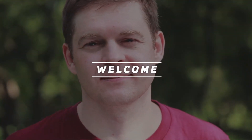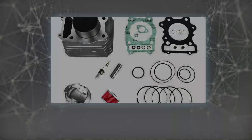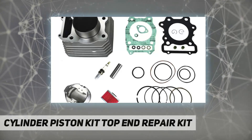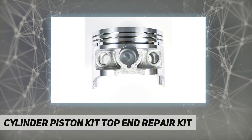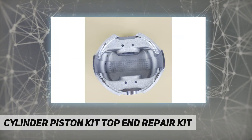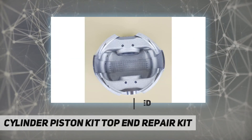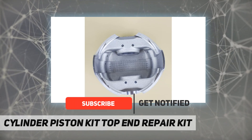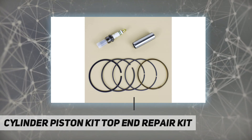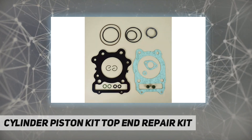Hey, welcome back to my channel. Cylinder piston kit top end repair kit fits for 1988 to 2000 Honda TRX 300 FW four wheelers. Our product is designed to rebuild the engine of your motorcycle, solve the failure caused by engine power lack, and improve engine performance. It fits for the utility model ATVs with the rack on the front and the back, instead of the race model.